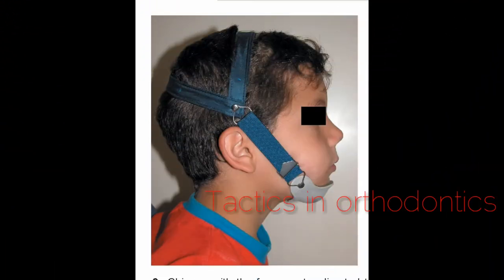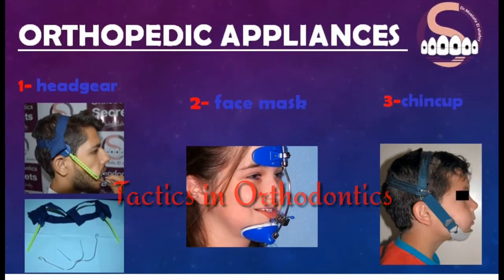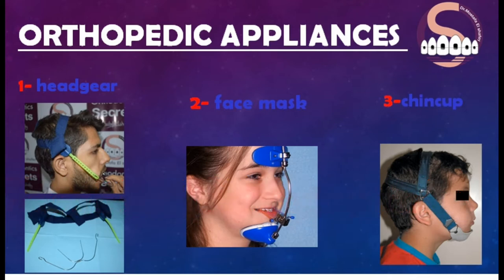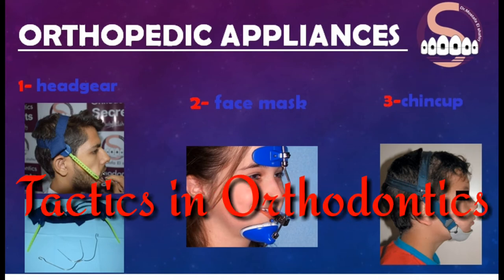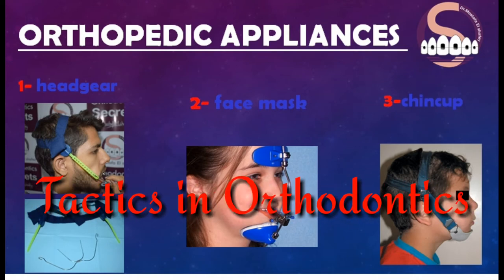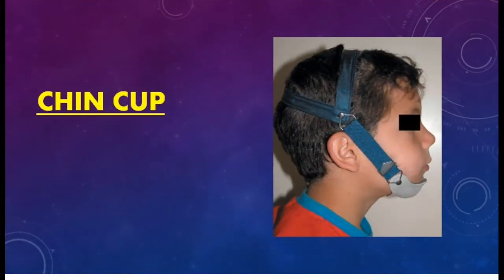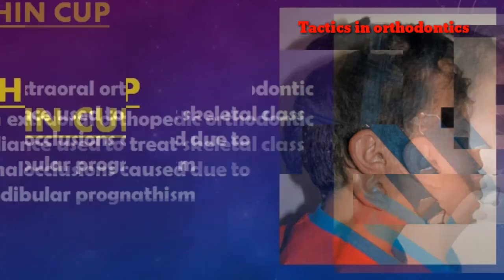What's up guys, how are you doing? Dr. Musaf Shafi here, back with another episode of Tactics in Orthodontics. I'm having an awesome time answering your questions, and today's topic is actually about orthopedic appliances. Let's get started. Orthopedic appliances — the chin cup.